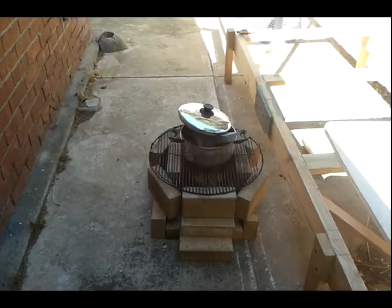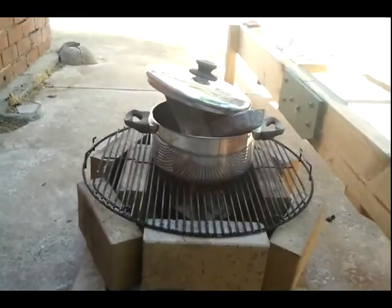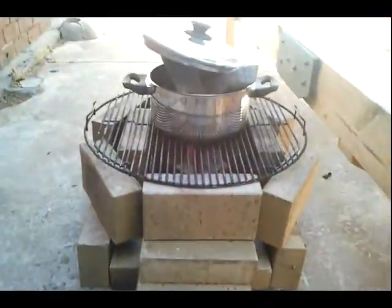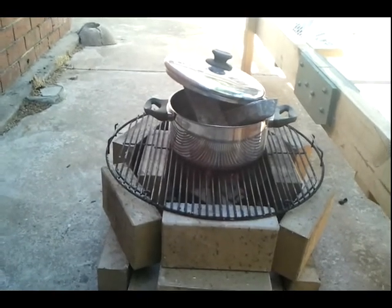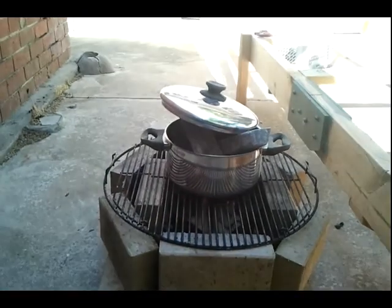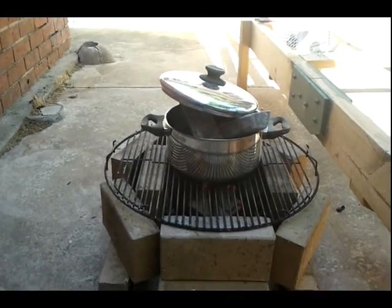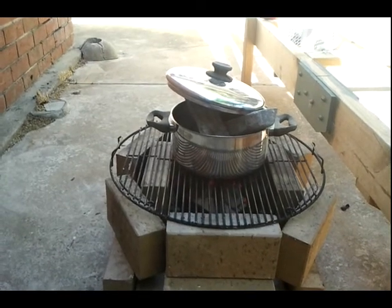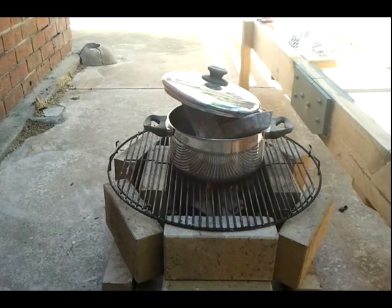Now we're starting to see a little bit of action. We've got a kiln, we've got some briquettes starting to take on, we've got some lead ingots in a stainless steel pan, and I'm about to stack up some more bricks around the top.